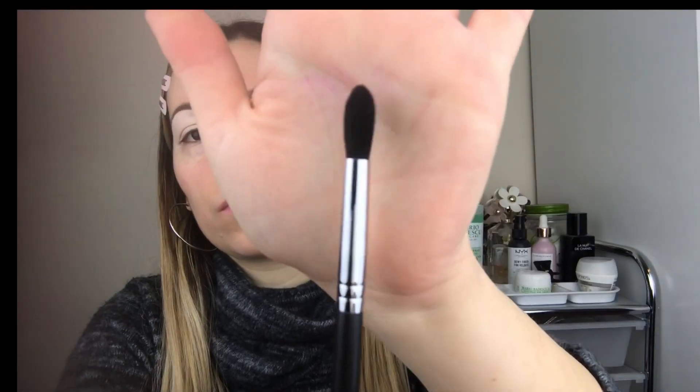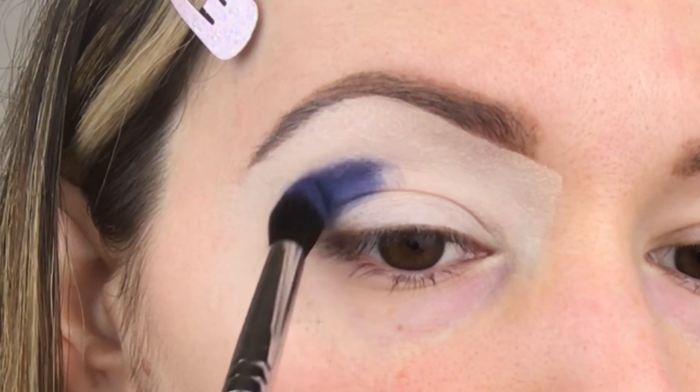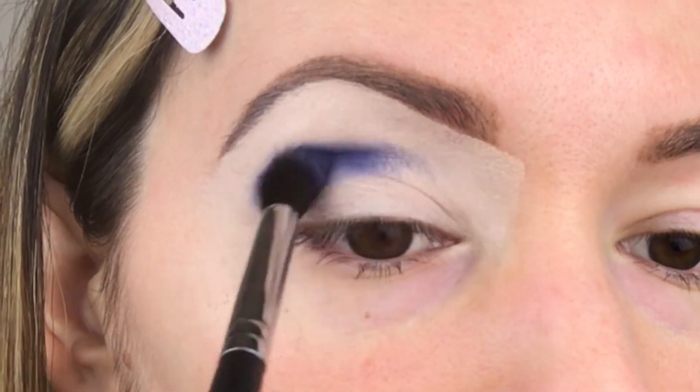Next, we're going to use our darkest navy blue with a crease brush and we're going to go right in the crease of our eye with that navy blue.